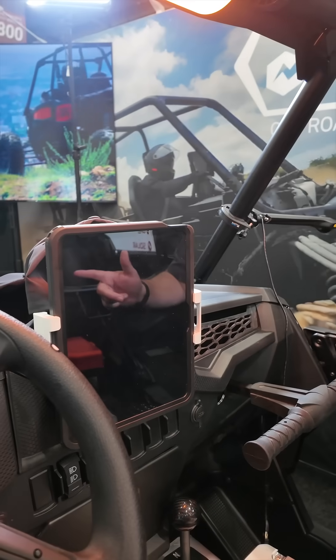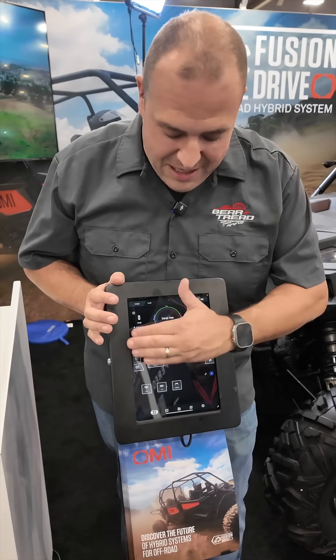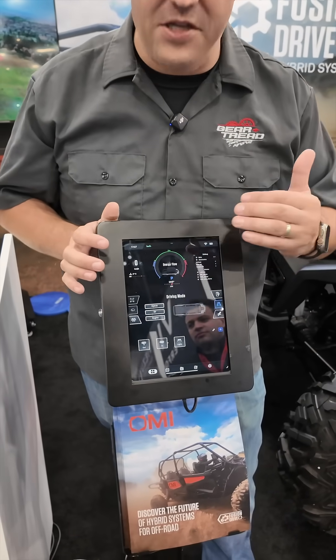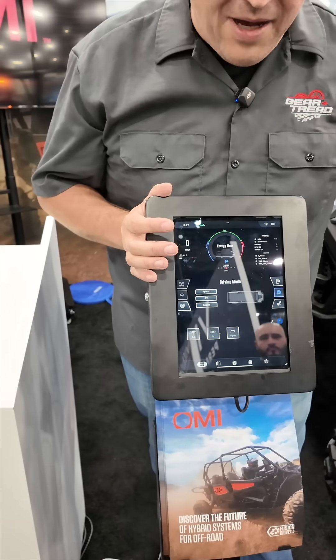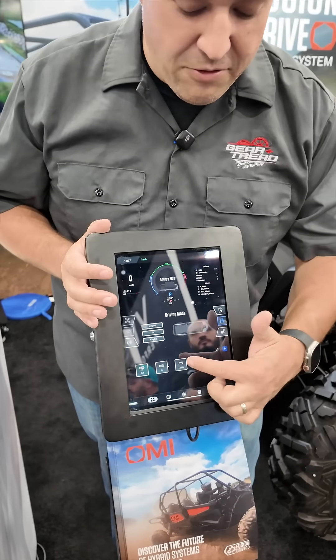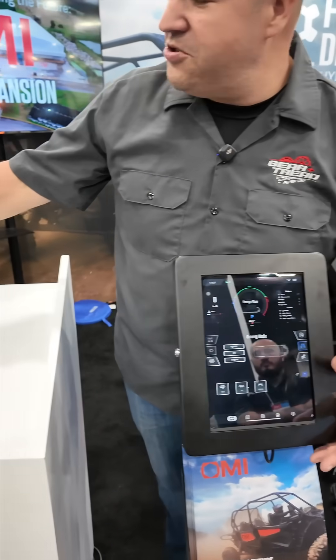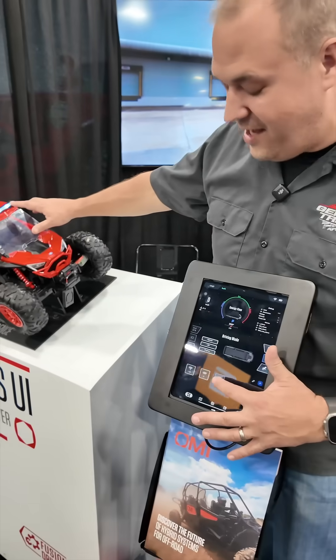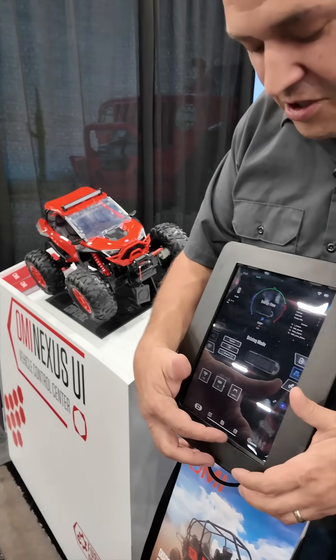There are also some government applications as well. What controls all of this is the Nexus system, and we're going to take a closer look at that. The Nexus system is controlled by a tablet. Not only do you get a lot of information on power usage and controls, but it also has a regulation module with 12-volt output so you can hook up accessories — like a light bar or winch — and control them all from your tablet.